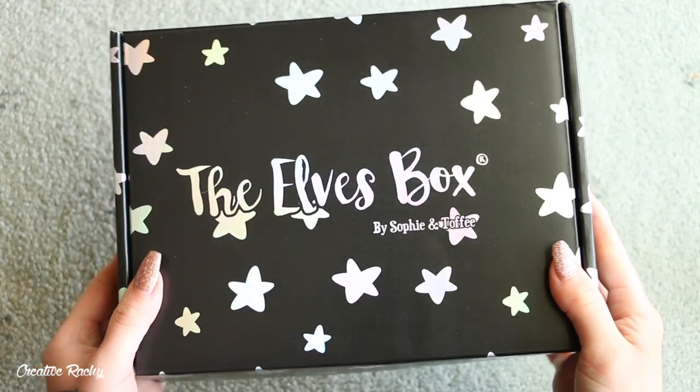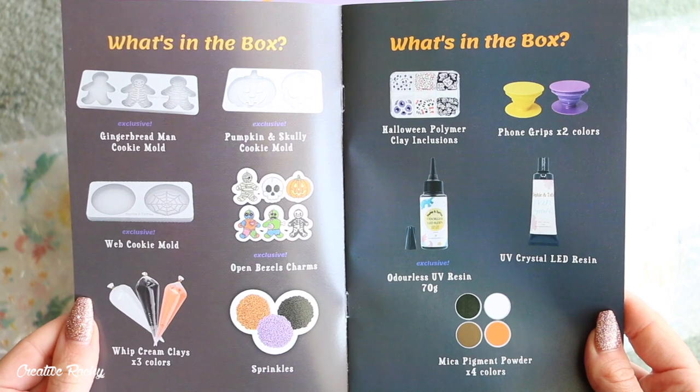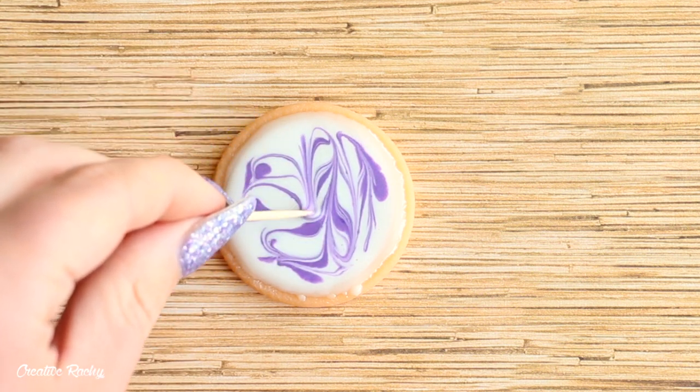Hi everyone, it's Rachel and in this video I'll be showing you what we received in the September Halloween Sophie and Toffee Elves box, as well as having a go at creating some cookies using UV resin.